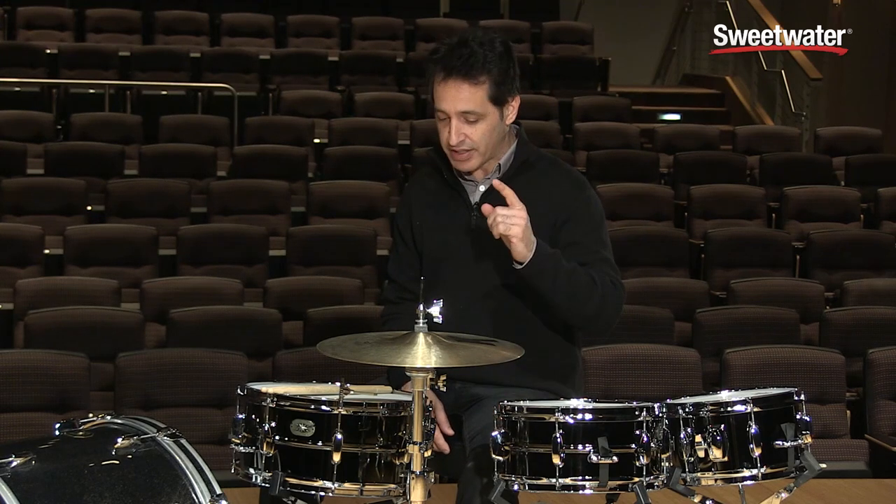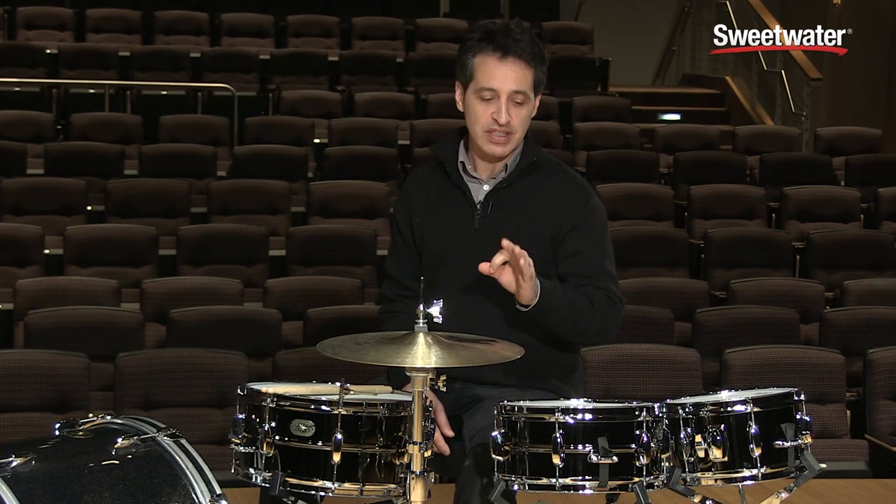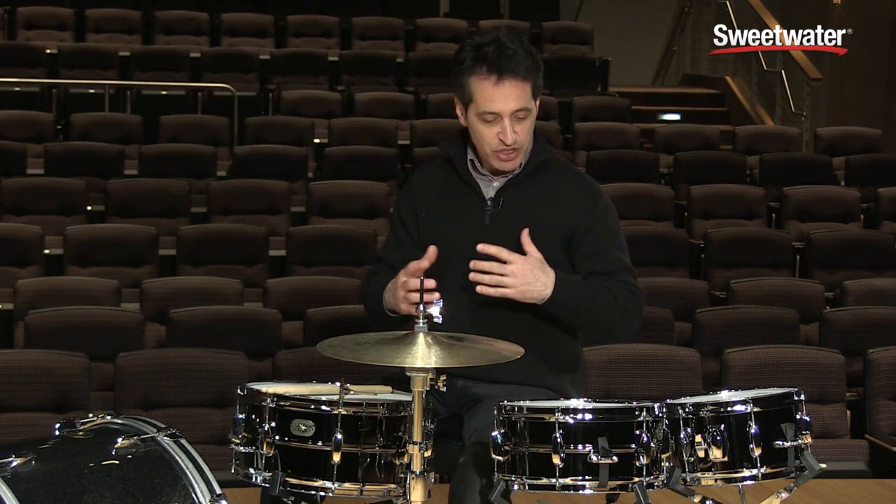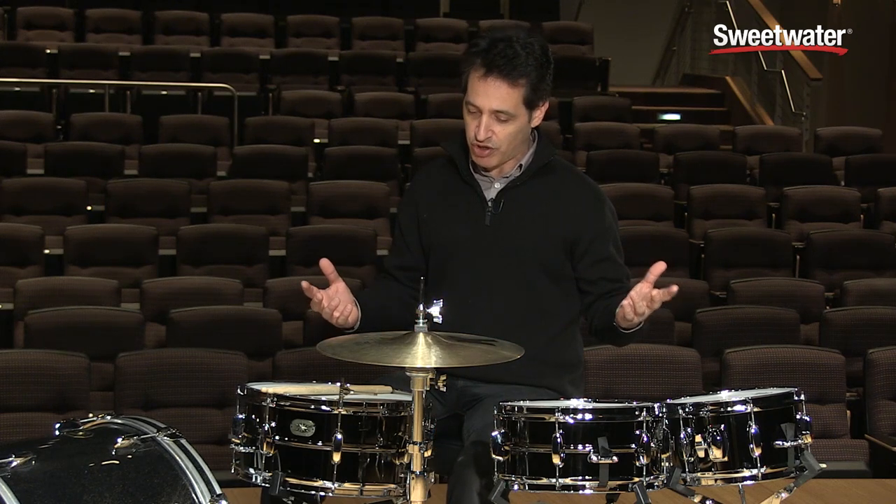How you doing, everybody? Nick DiVirgilio here to talk to you about these Tama Metalworks steel snare drums, a great group of snare drums. As you can see, I'm sitting behind three snare drums here, and you're probably asking, well, why are you sitting behind three snare drums? Well, for a few different reasons.